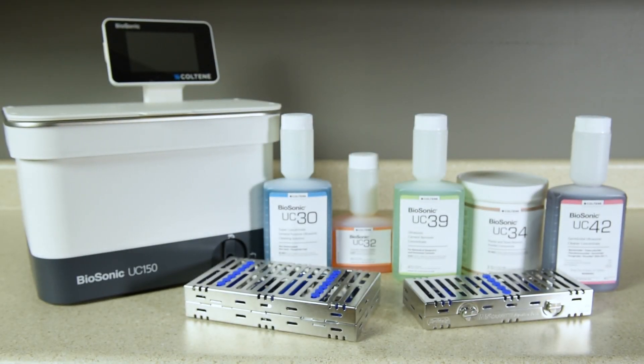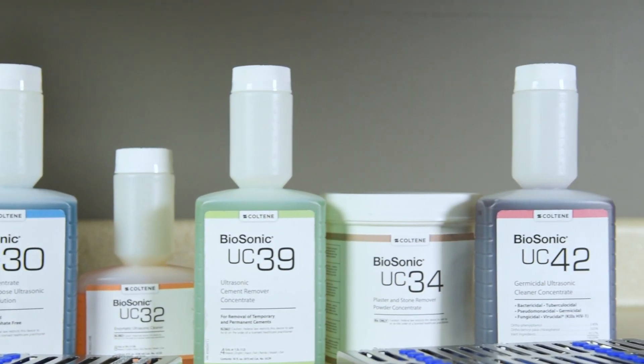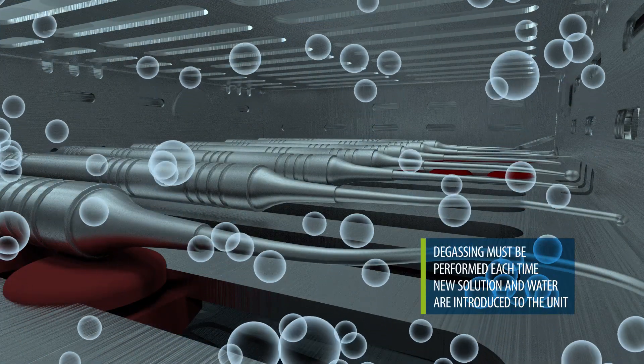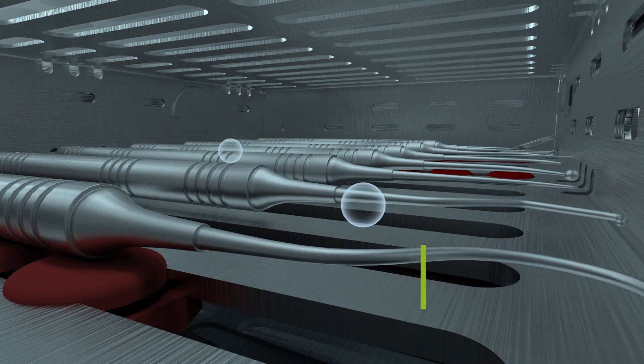Degassing is a process that eliminates large air bubbles in a solution that interfere with a cleaning process. Before cavitation can become effective in an ultrasonic cleaner, the gas trapped in the liquid must be removed. If it's not removed, the cavitation bubbles will fill with gas, cushioning the implosion force.